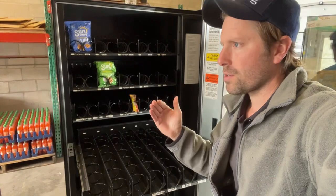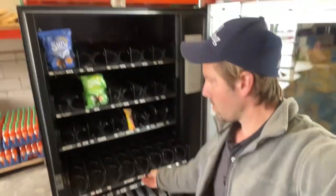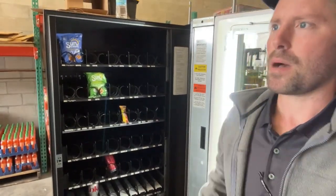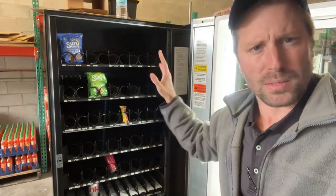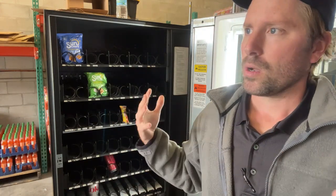The next level — same as the previous — we'll do waters, Gatorades, maybe some teas, whatever we feel like putting in there. You might not have seen this before — see this divider here? That's an insulated styrofoam divider that's supposed to keep the cold drinks cold and not the snacks. But there's really no damage that's going to be done if your entire machine is cold — your chips, Cheez-Its, or Famous Amos won't be harmed.